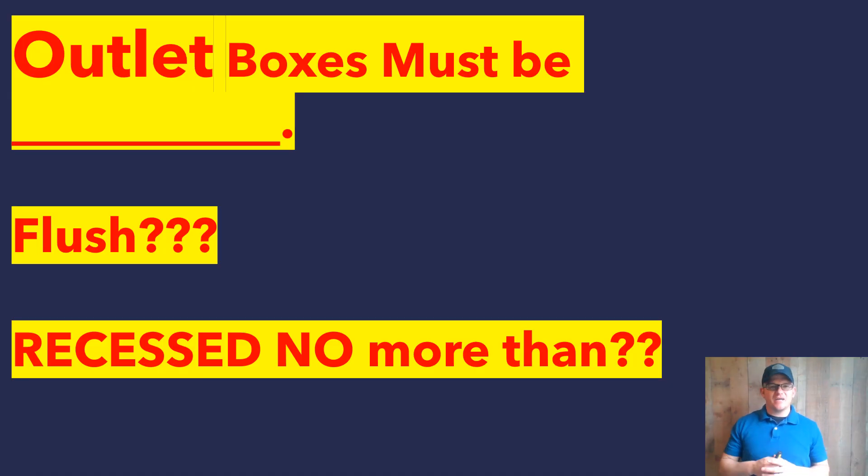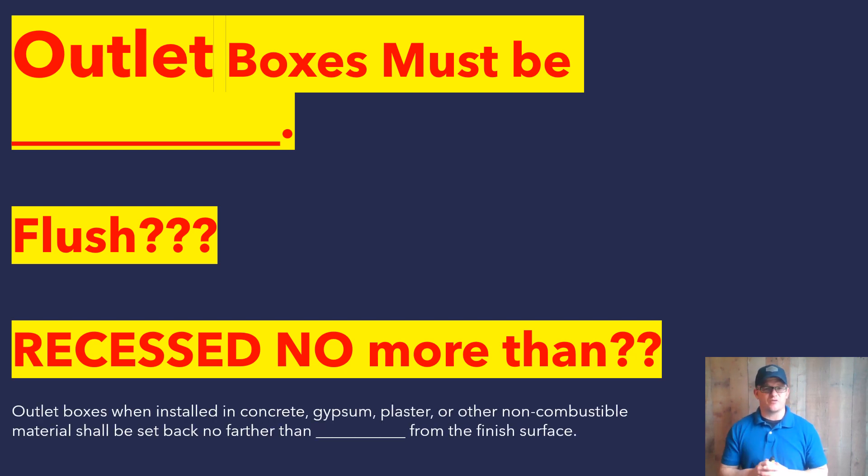All right guys, let's go ahead and take a look at this one today. We're looking at outlet boxes, and we're talking about a flush mount installation, meaning that it's inside of the wall or cavity. We're going to have to land somewhere. Do we have to be flush with the installation? Can it be recessed? Let's talk about it — and this is not talking about a surface mount situation where the entire installation is going to be surface mounted.